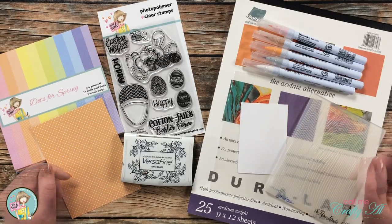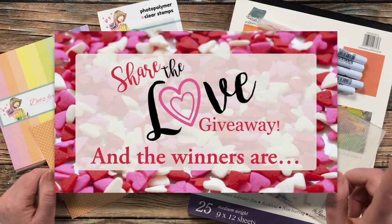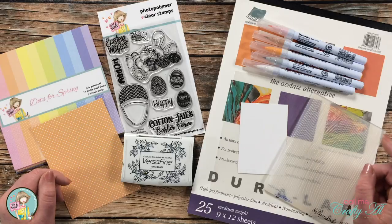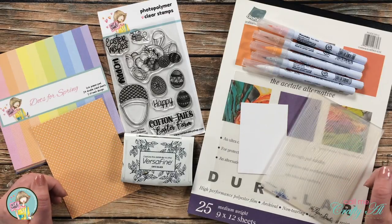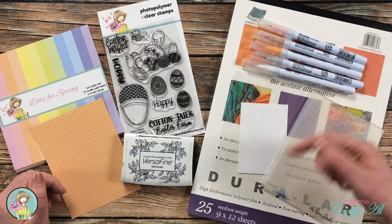Secondly, if you entered my Share the Love giveaway, I did announce the winner on Sunday, so make sure to go check that video out to see if you won and how to claim your prize. I'll have that video linked in the description box below. I have most of the products I'll be using for today's card here in front of me, and as always if you have any questions, leave them in the comment section below.